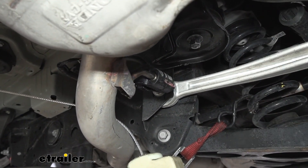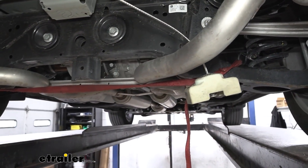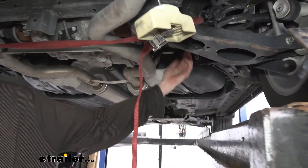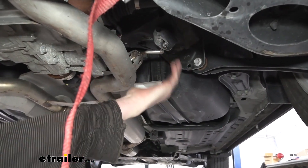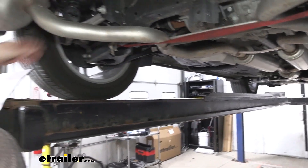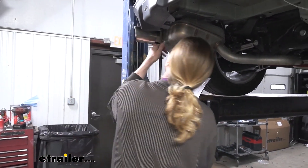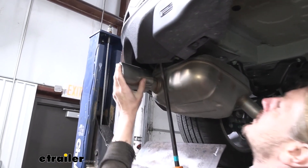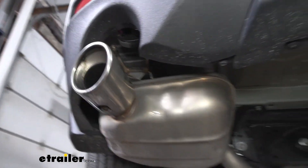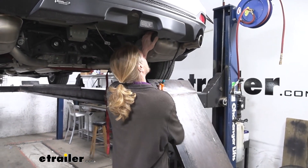Do the same to the other side, and there's one more hanger a bit further forward to remove the same way. Follow the exhaust forward to find it, then pop it off. Do the same on the opposite side. The hangers at the very back have a little opening, so sometimes you have to push them back just a little — they pivot — to get them out of the way. Then pull the exhaust out on each side.